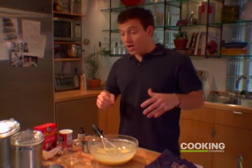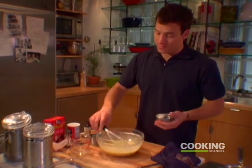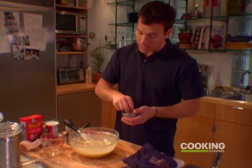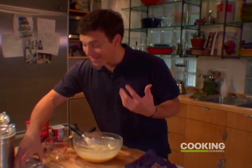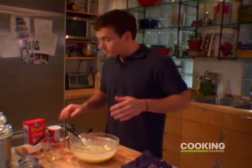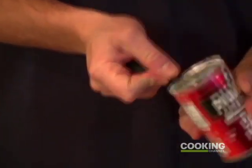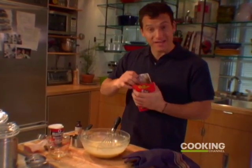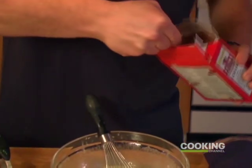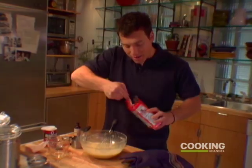Now I can start adding some more dry ingredients. I'm going to add a pinch of salt, real light. Even when you're cooking sweet things, add a little bit of salt and that is going to bring out all the flavors. I'm going to add a half teaspoon of baking powder. Now I'm going to add my cocoa — I'm using three quarters cup and that's going to give a really intense dark brownie.